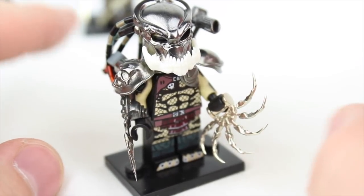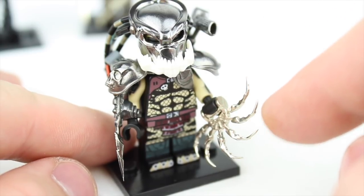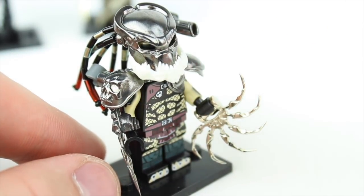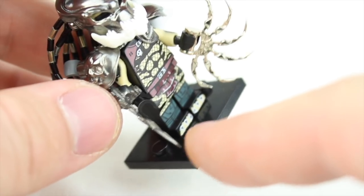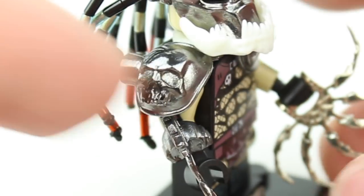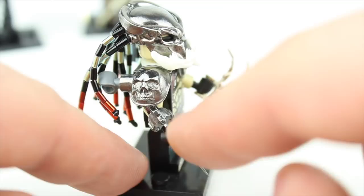I cannot believe the amount of detail that Brick Predator created in this berserker Predator custom minifig — absolutely fantastic. Let's deconstruct it. First, the shuriken — each one of these little spikes is incredibly sharp. Now the wrist blade: unique to the berserker, he doesn't have two — he has one, extremely long. This thing is legitimately a shank; it's so sharp you really have to be careful. It does represent the actual character. I love the shoulder — look at the skull embedded into the shoulder mount. It looks absolutely fantastic.